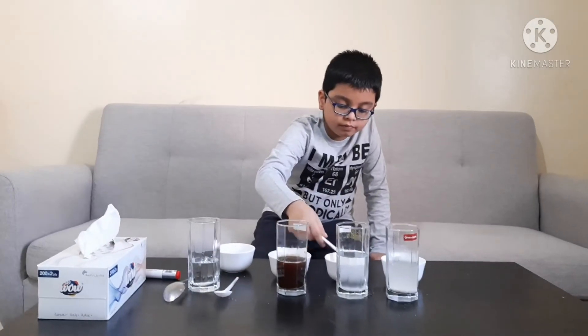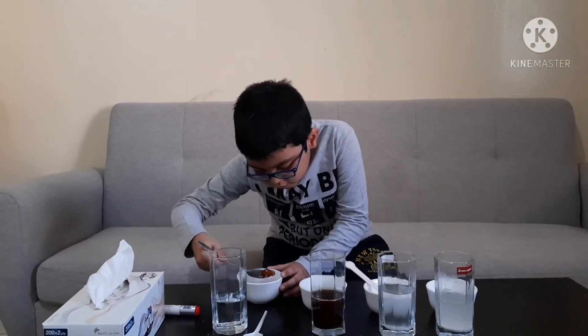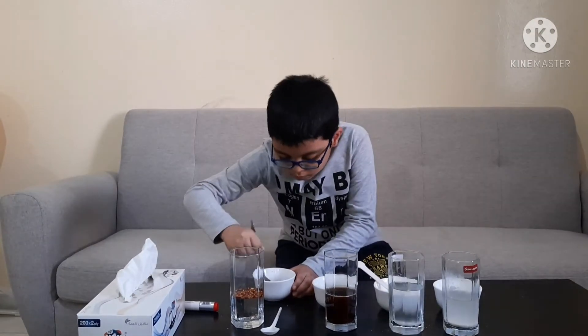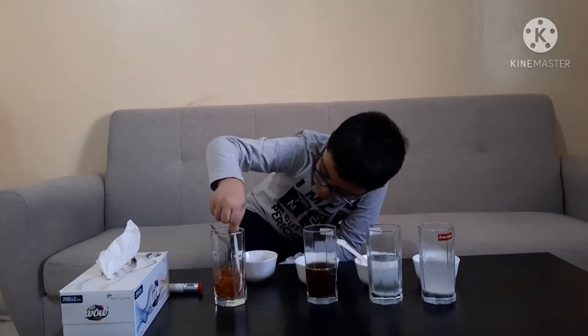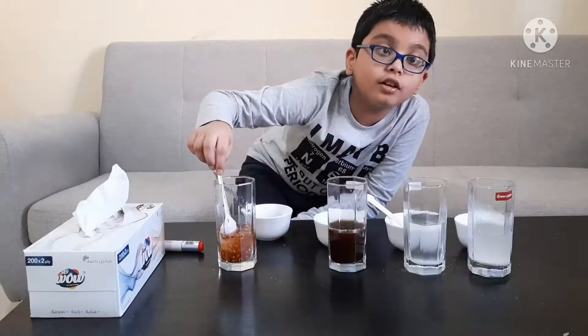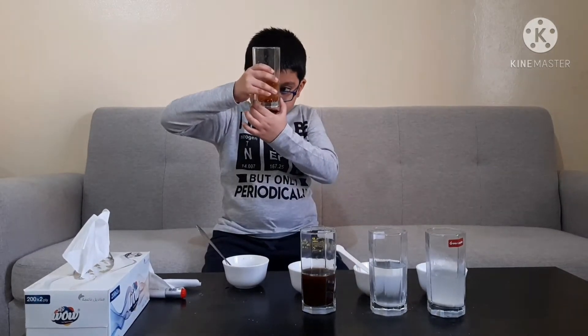Now let's move on to the red chili flakes. I am going to stir it properly. I have added the red chili flakes and stirred them properly. I do see particles at the bottom, which means this has not dissolved — it is insoluble, like the flour.